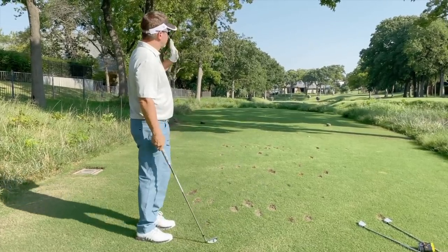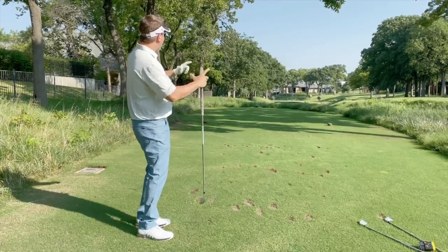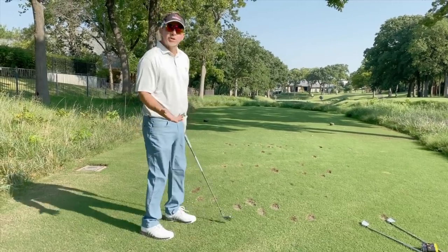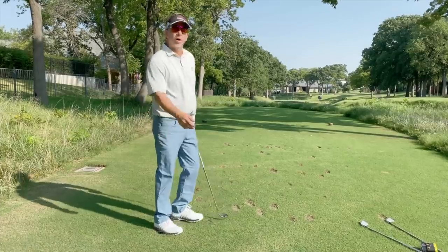The challenge here is that it's a hard shot — you've got wind, a tiny green, the elements, and a front hole location. So let's go look at this shot. We'll hit from behind the green with a long chip, but I'll show you it's not that hard to make par from there.